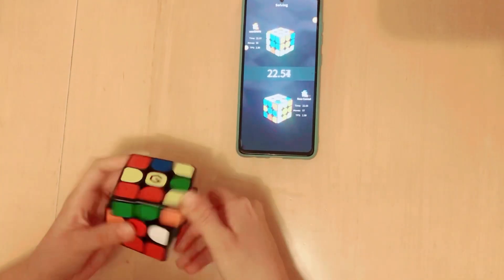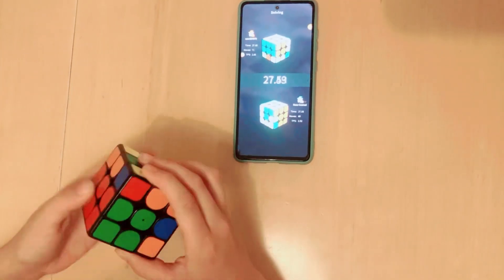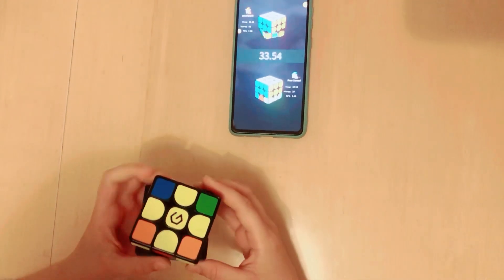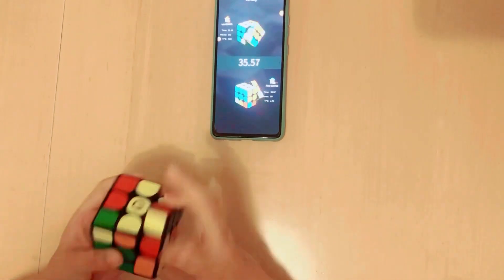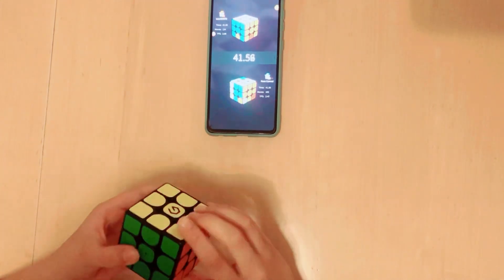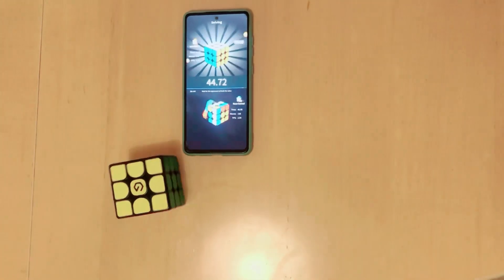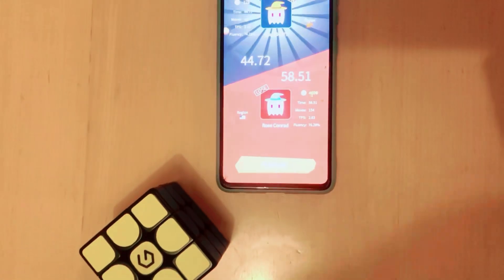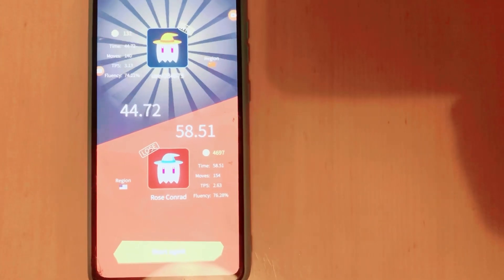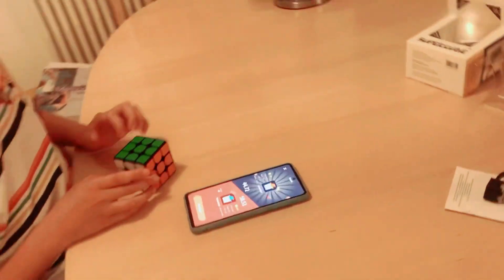I finished in 44 seconds and my opponent finished in 58 seconds. My opponent is always the one shown on the bottom of the screen.